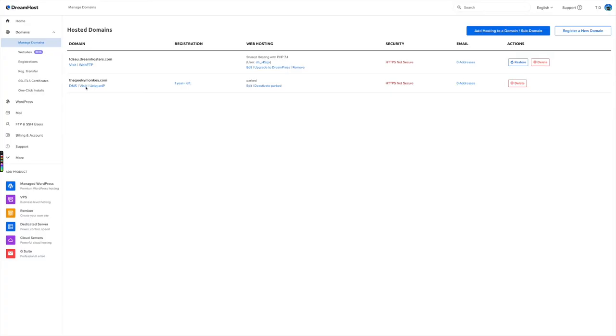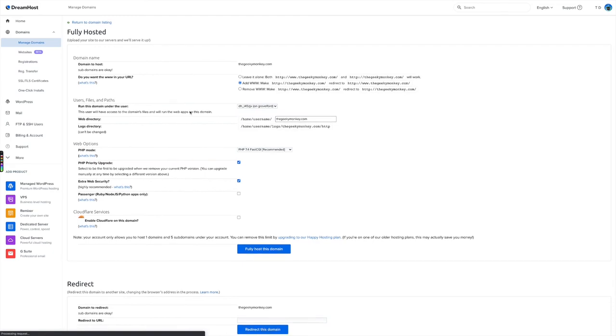Now that we've registered the domain, there are two more parts to this process. First, we need to tell DreamHost that we actually want to host the domain there. Think of it like registering personalized number plates and then attaching those plates to a car — you register the plates, register the car, and then attach the plates to the vehicle. So we go to Manage Domains, click Edit under the domain we just registered, and scroll about halfway down the page where there's a blue button that says 'Fully Host This Domain' — and that's exactly what we want to do.